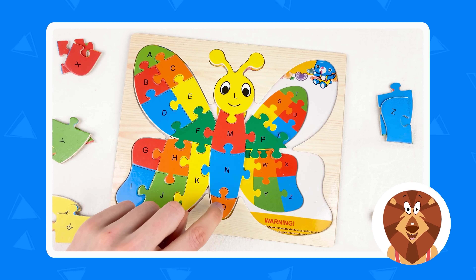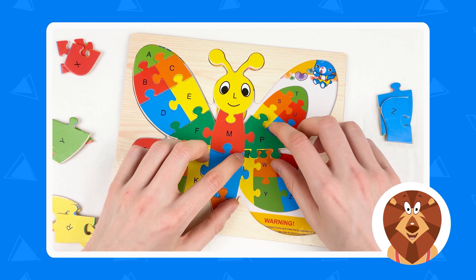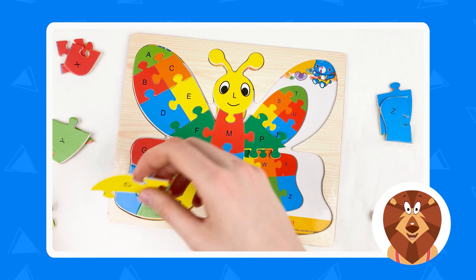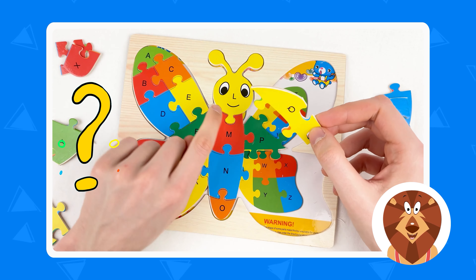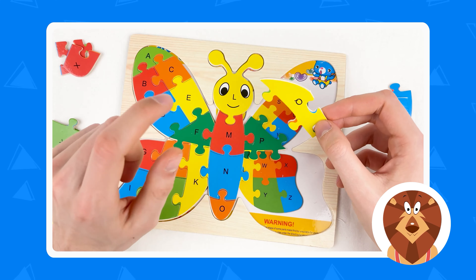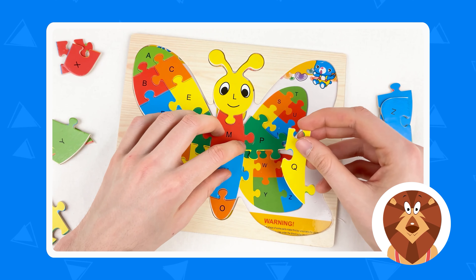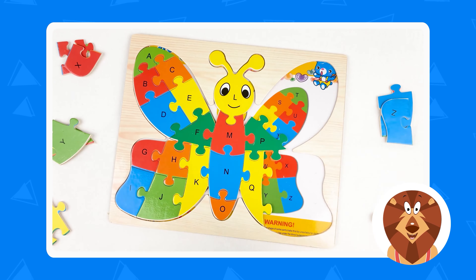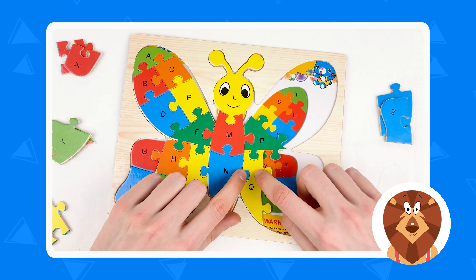A, B, C, D, E, F, G, H, I, J, K, L, M, N, O, P, Q, R, S, T. So next one is Q. Let's take the Q — and this one is which color? The face is yellow color, and this one is yellow. So let's take the yellow and connect together.